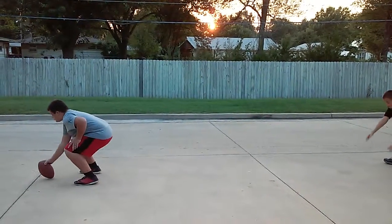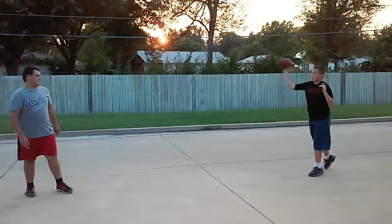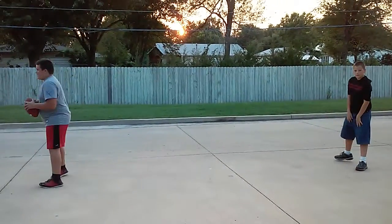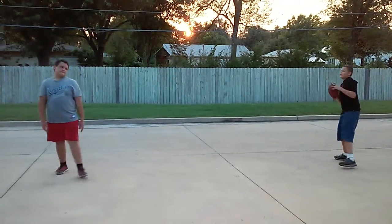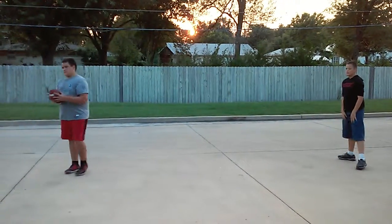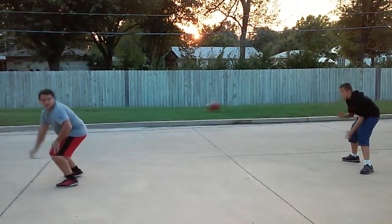Two. Ready, set, hut. Three. Ready, set, hut. Four. Ready, hut. Five.